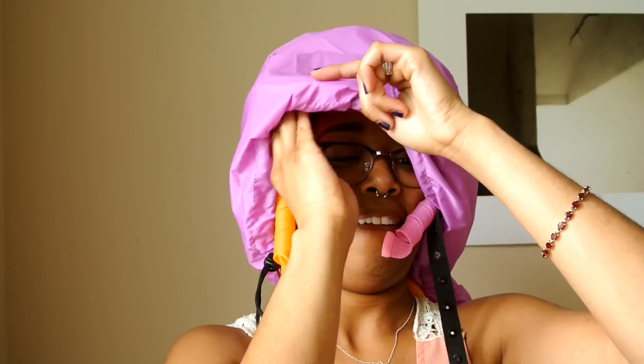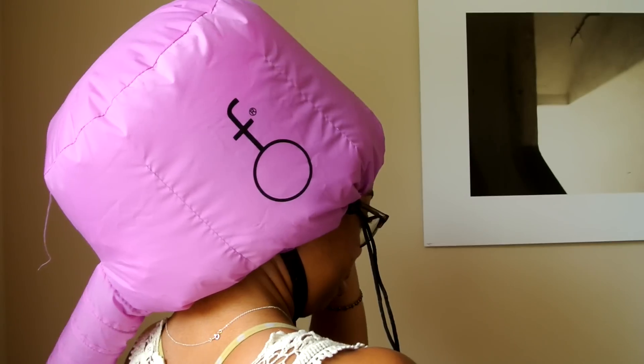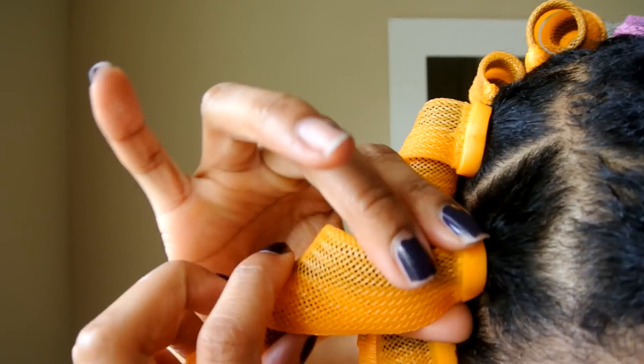On the side of the cap, there's a little drawstring that you can adjust for your head size, as well as a strap that goes around your chin to make sure that once the hooded dryer is inflated, it doesn't just try and fly off your head. Then, just turn your blow dryer on and it inflates. And now you wait — about two hours later, you have dry curls.